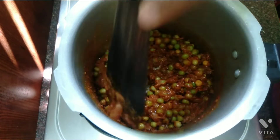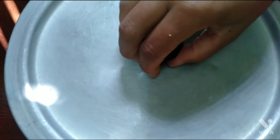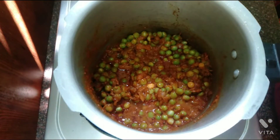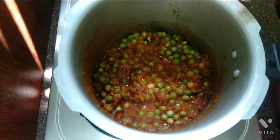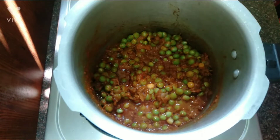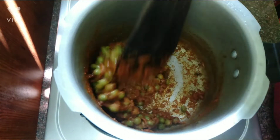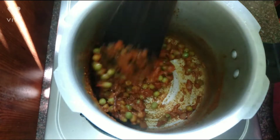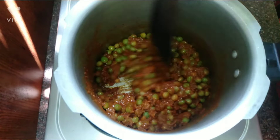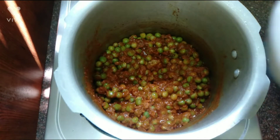Let's mix the masala together. We put it in the pan for 2 minutes. We put the masala in the pan and mix the seasoning. We will fill with oil.